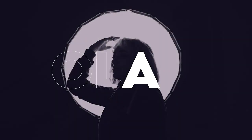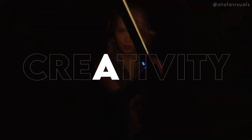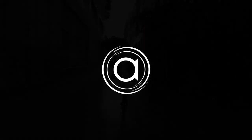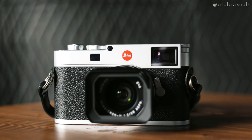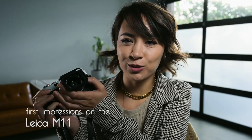Do you remember when we first were looking at the photos on the screen? I wish I filmed my reaction because it was just like, oh, so childlike. I was like, oh my god, look at the colors. Every image just looked like fine art to me. What a baby. I'm Kitty here at the Tolla Visuals, and today we have the Leica M11. This is my first impressions — let's get into it.